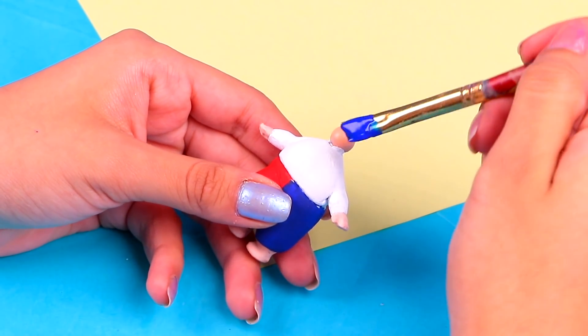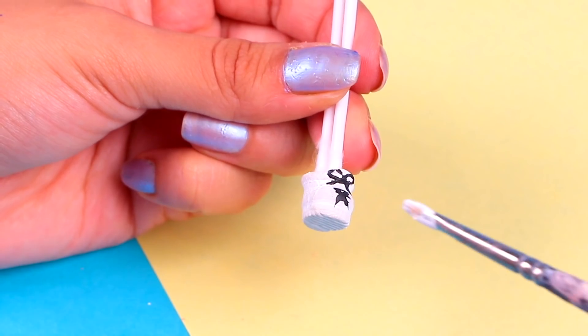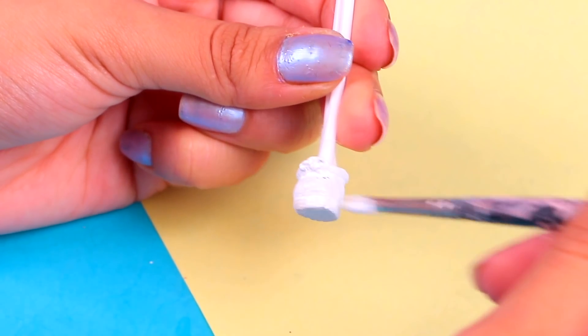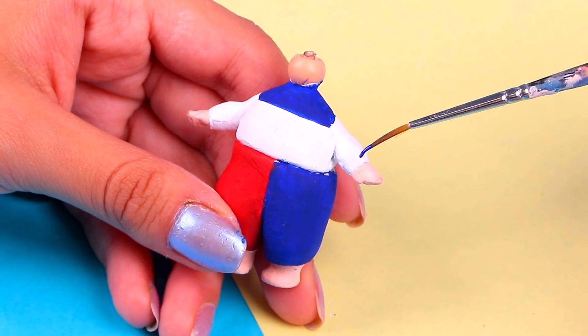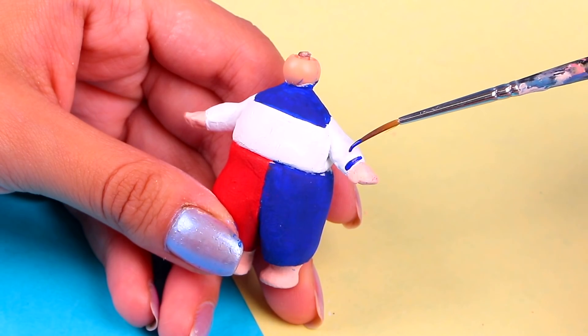Then we're gonna paint the details of his cool tee! With a thick brush, we're gonna paint the top part like so. For his footwear, we're gonna use this pair of LOL sneakers, but first we need to paint them with some arctic white acrylic paint. Let's keep adding details to the shirt — with an ultra-thin brush, we're gonna paint two blue lines on each of the sleeves. Perfect!